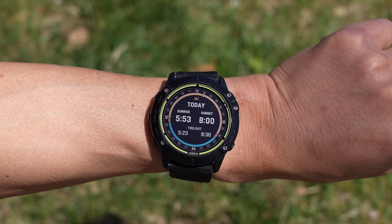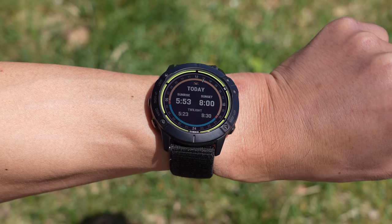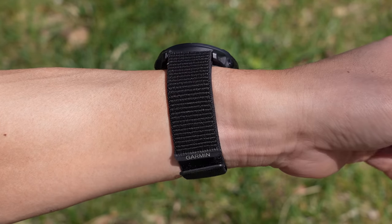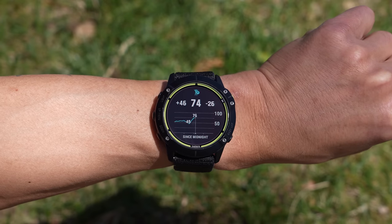One of the compromises with the Enduro is that it's not necessarily a small watch, coming in at 51mm. For my 187mm circumference wrist, I tend to prefer the mid-sized Fenix 6 models coming in at 47mm. But Garmin did make up for that larger size by reducing the weight — the stainless steel version comes in at 71 grams and the titanium version at 61 grams, which is very light for a watch this size.